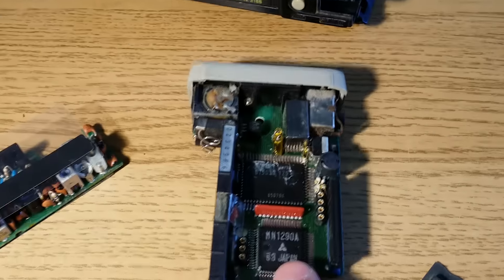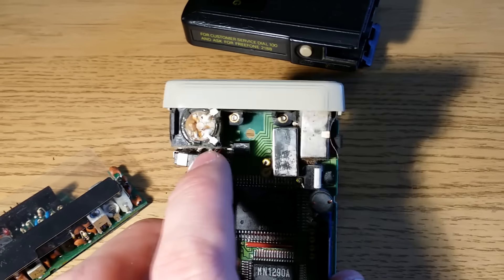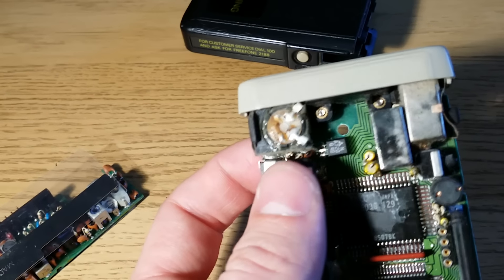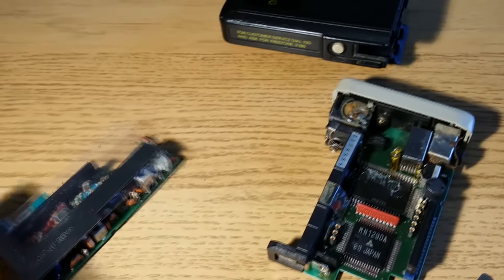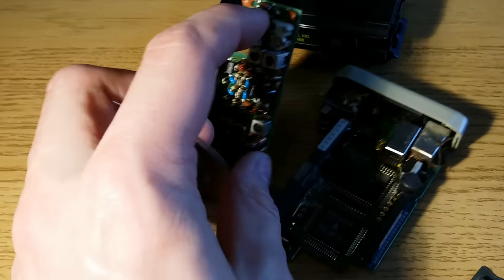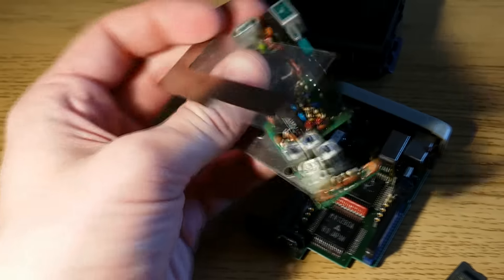Most of what's on here is surface mount but there are a couple of through-hole components. Up here we've got the beeper which is incredibly large, at least by today's standards. Although it's quite loud, these days you'd get a beeper a tenth of the size producing the same sound. On this other board, it's the exact opposite — everything is through-hole, and it pretty much resembles what you'd see if you opened up an old pocket radio. Nowadays you get FM radios on a single chip, but an FM radio from maybe 20 years ago would have looked quite similar to this.